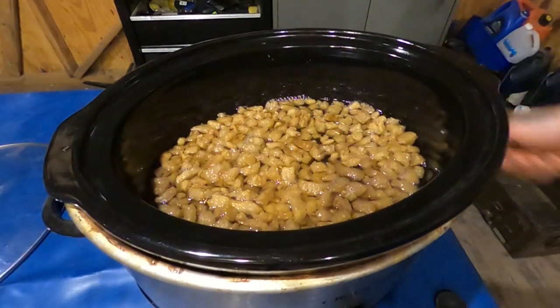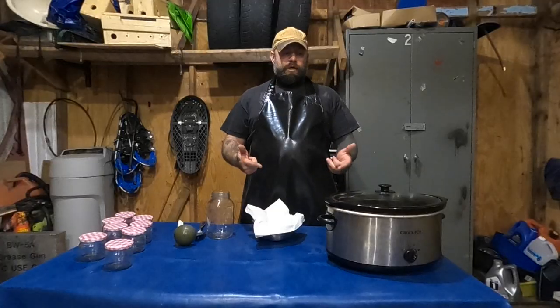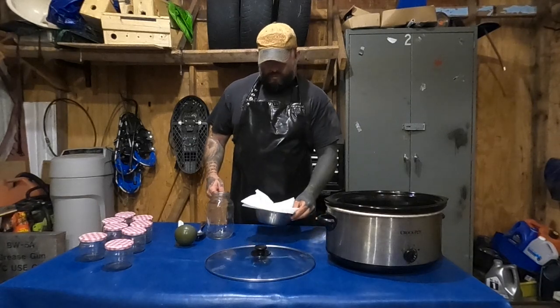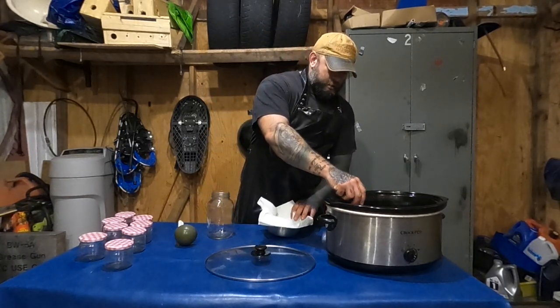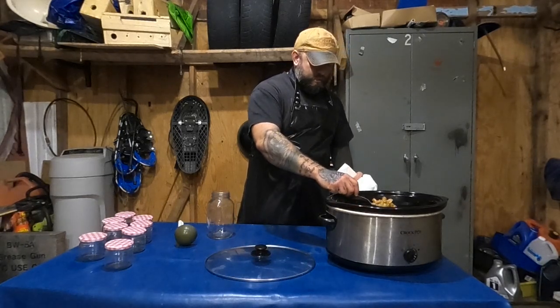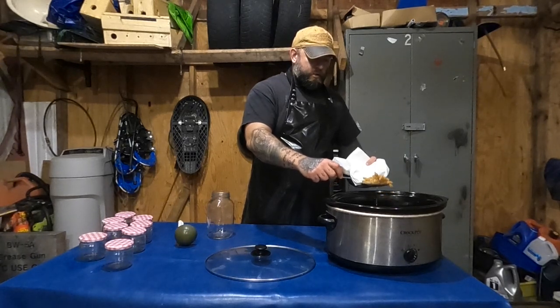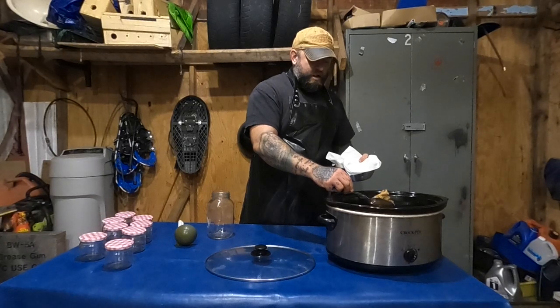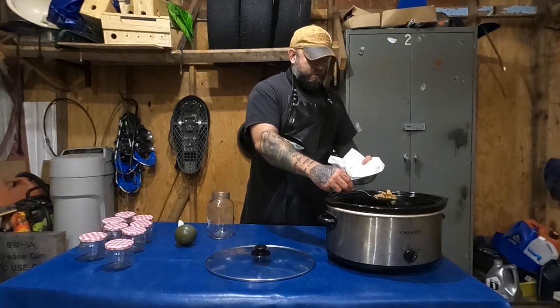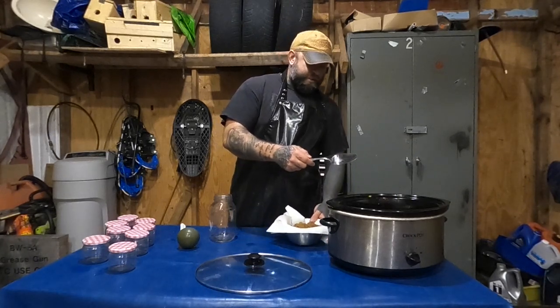Now all I'm going to do is just turn this off and let it cool down just a little bit so it's easier to manage. Now that it's cooled down a bit, you want to remove the cracklin — just scooping it out. I like to put a few paper towels in a bowl just to help drain some of the rendered fat off it.